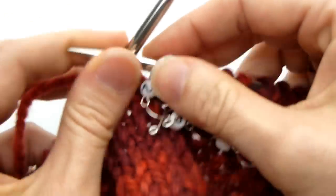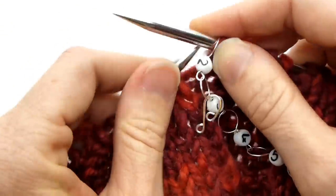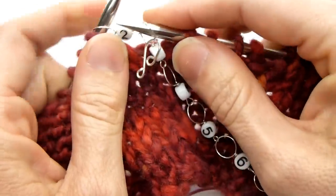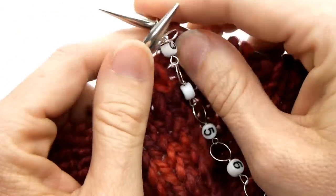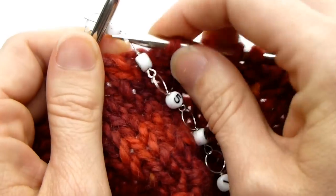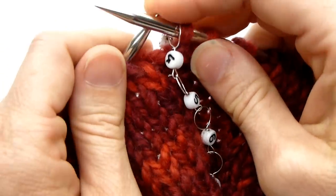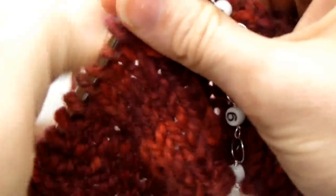You would put your row counter right before where your decrease would be, and every time you come to it you would move it to the next number in the chain. When you come to the four, you'd say, "It's time to decrease."